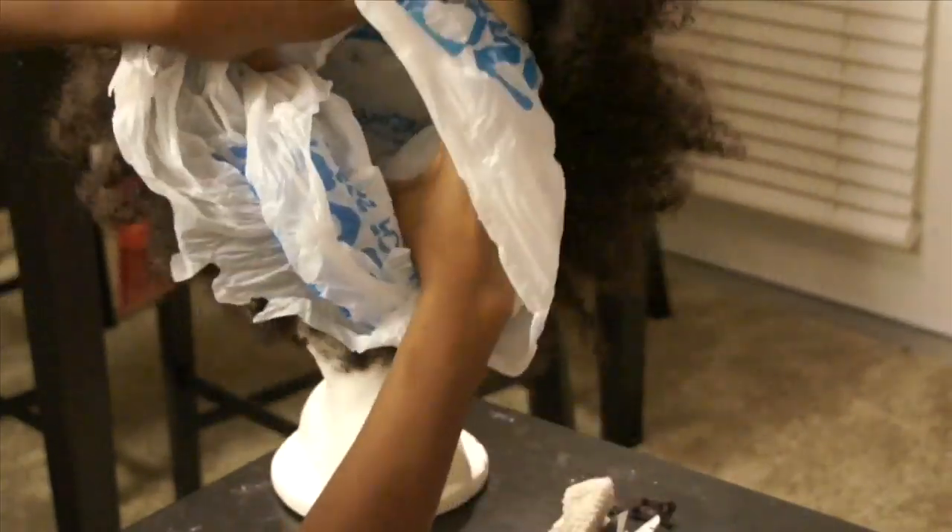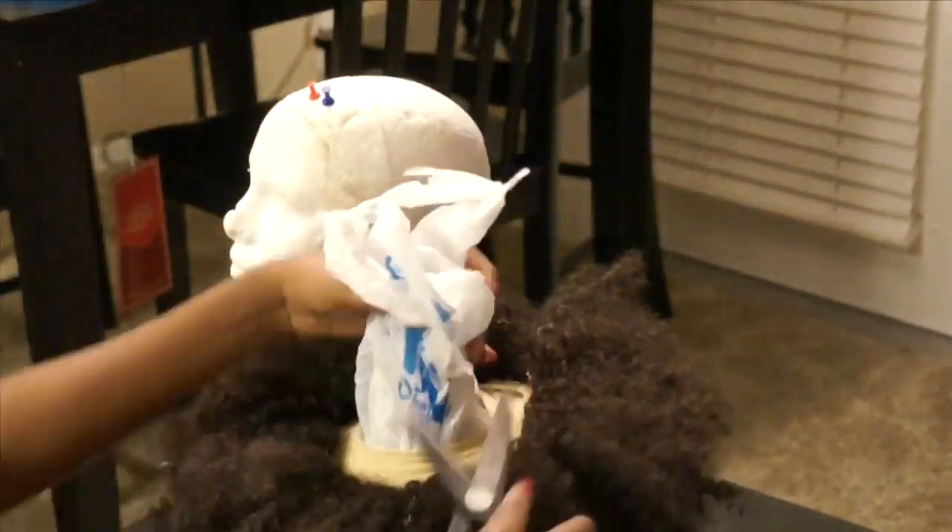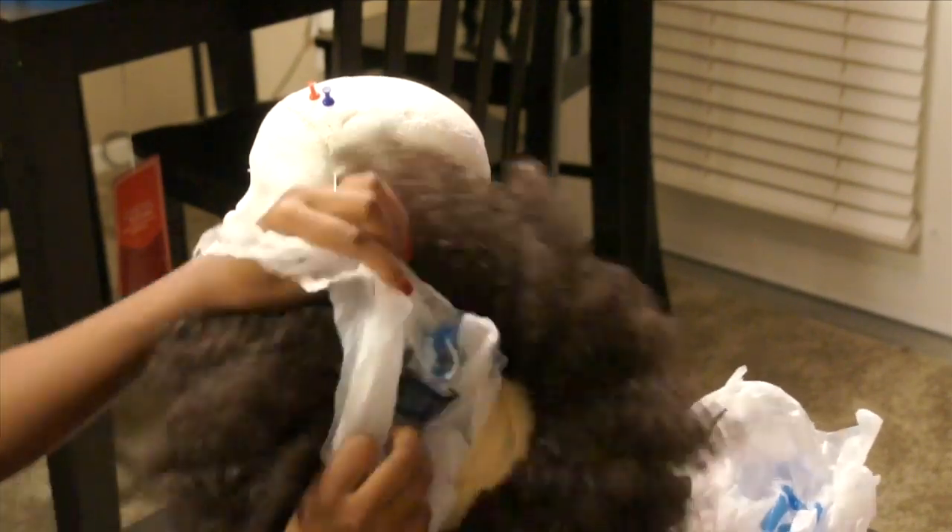Here is the unit off of the mannequin head, and as you can see those plastic bags are just hanging all the way out, so I'm going to go ahead and cut that additional plastic off.